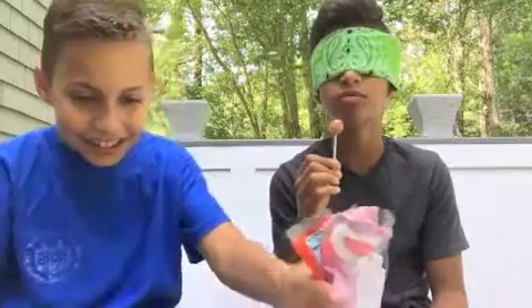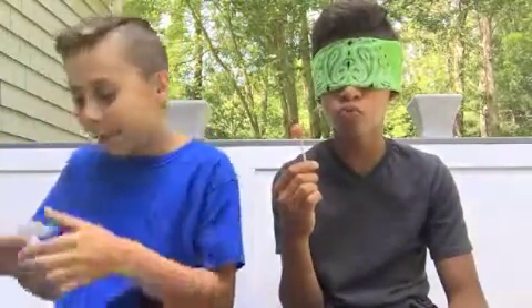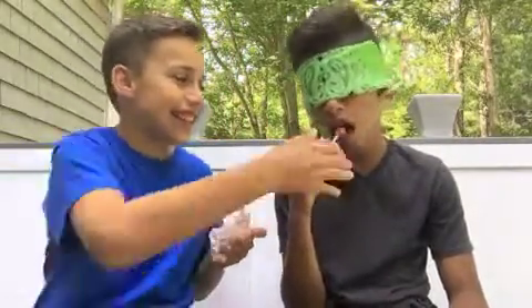Three guesses, right? Yeah, fine — three guesses. Bubblegum? Nope. I don't know what this is. Cotton candy? Nope. You got it wrong! What was it? It was S'mores. It just tastes nothing like S'mores. Okay, I'll give you that.